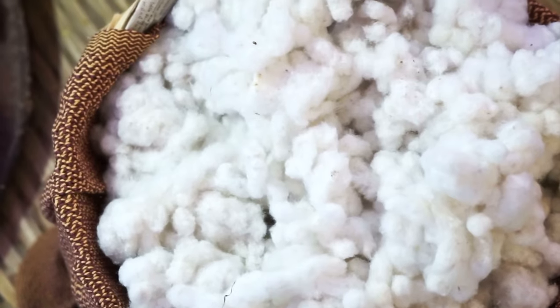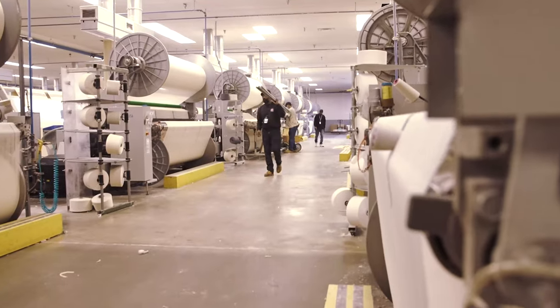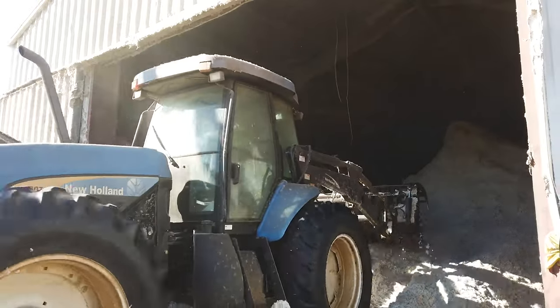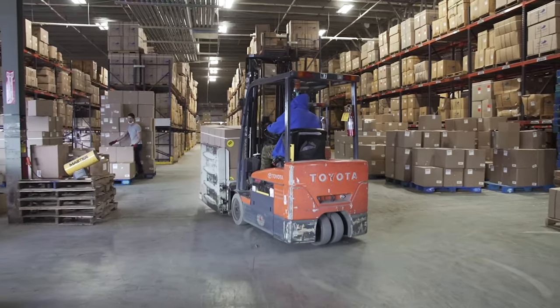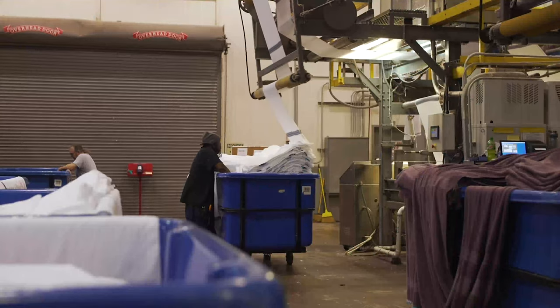Cotton has a big impact on Georgia's economy and the tens of thousands of jobs that it creates — not just in production itself, but everything that goes into production: the inputs, the equipment, and other supporting roles, as well as cottonseed oil mills and the shipping of cotton from the gin to the warehouse, warehouse to the port or another warehouse, and exporting. There are just a lot of different areas where cotton has an economic impact. While there are many different fabrics, cotton is one that's produced naturally here in Georgia, and that's why it's the fabric of our lives.